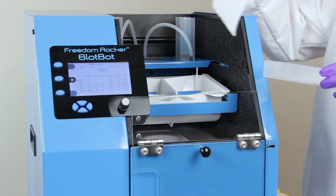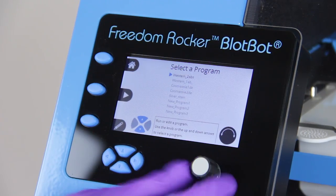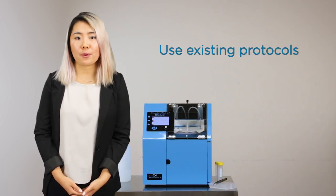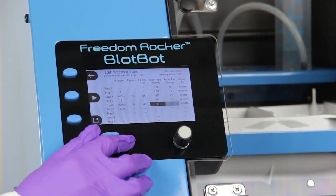Just add your gels or blots to the trays, add your reagents to the reservoirs, select your protocol, and walk away. There's no need to change your existing protocols, and it's incredibly easy to edit a program to run your existing protocol.